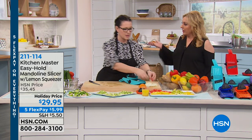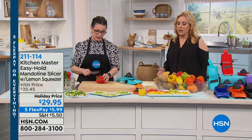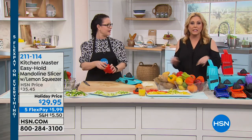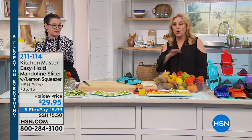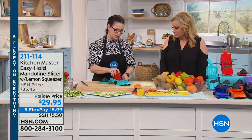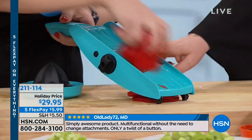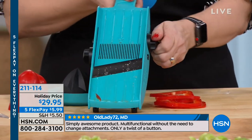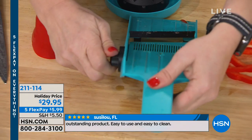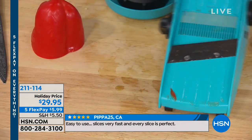You can even do your prep at the beginning of the week, put it in little containers, and your whole week is so much faster. In the morning for an omelet, you can pre-cut peppers, onions, and mushrooms — do all your prep once a week. You can do any vegetable, and you can do thin or thick. There are eight different settings — you change the thickness by turning the dial on the side.